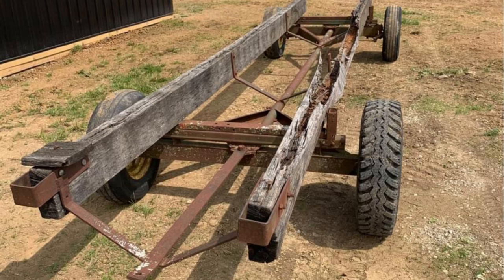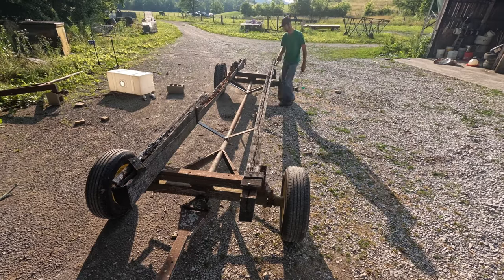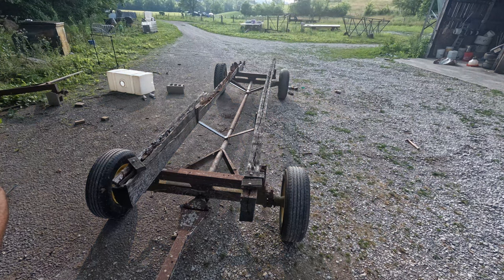Today I'm going to be restoring this 1980 John Deere hay wagon that I found on Facebook Marketplace. It was about 30 minutes away from me and it was a really good deal, so I had to go snag it up.